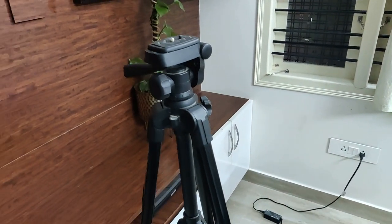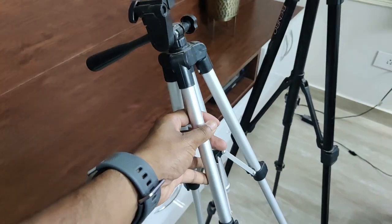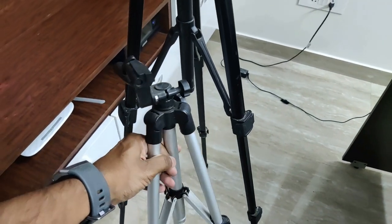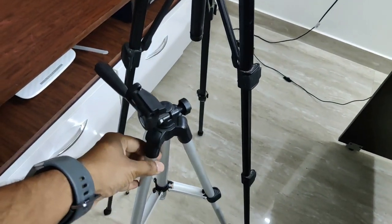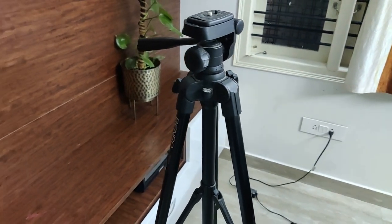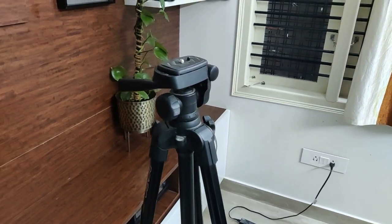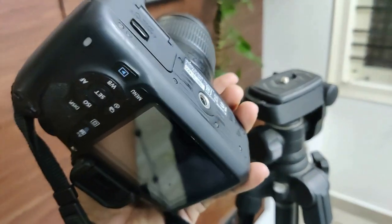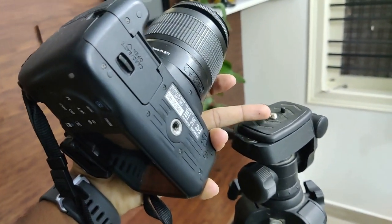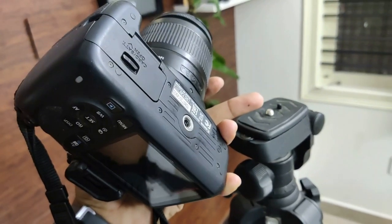There are tripods available from roughly around 500 to 600 rupees but the build quality is not even going to last for a couple of months. So go for something solid and sturdy that can last at least a couple of years. If you want to connect your camera to the tripod, all you need to do is just remove this plate, connect it to the camera, and then fix it on the tripod.